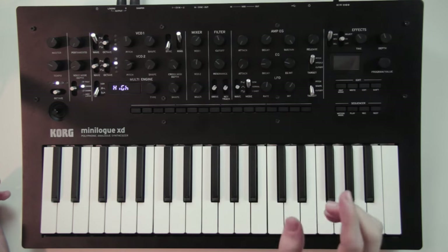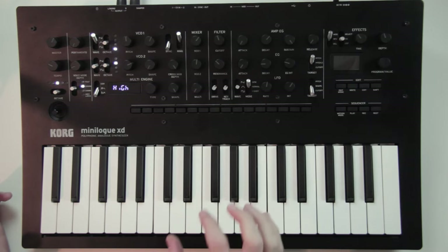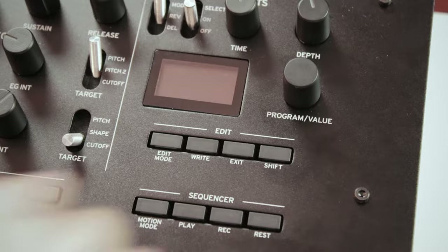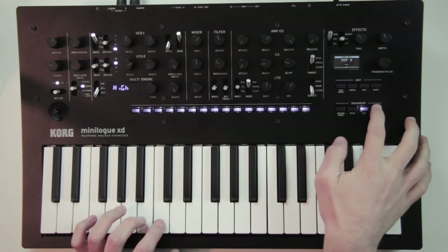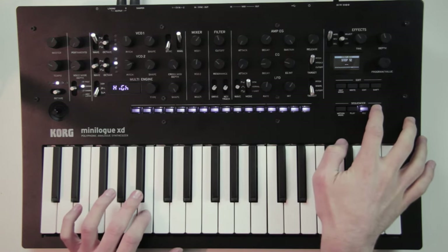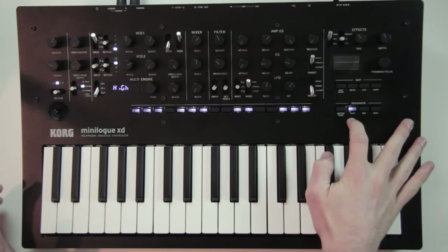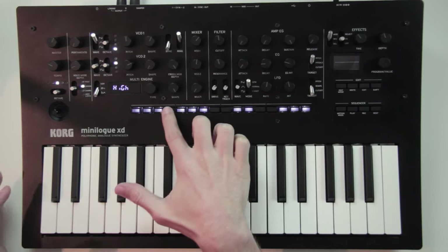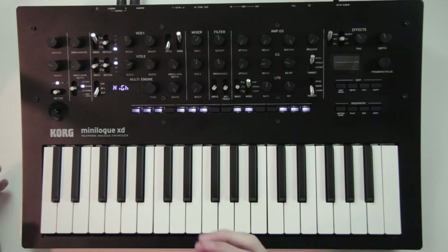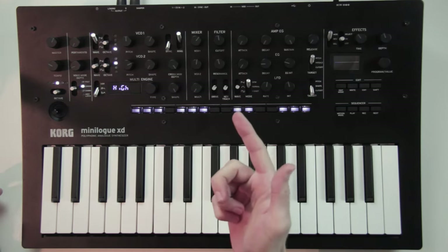You can add notes step by step by pressing record when the sequence is not playing, then play the notes one after the other to create your sequence. You can also play chords up to 4 voices, or use the rest button to add silences. This line of buttons represents the 16 steps of your sequence — you can hold one and play a note to add that note to that step, or hold several steps at a time. If the steps follow each other, the notes will be linked, making longer notes.